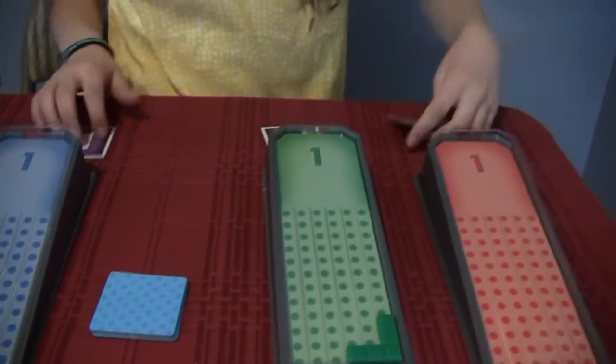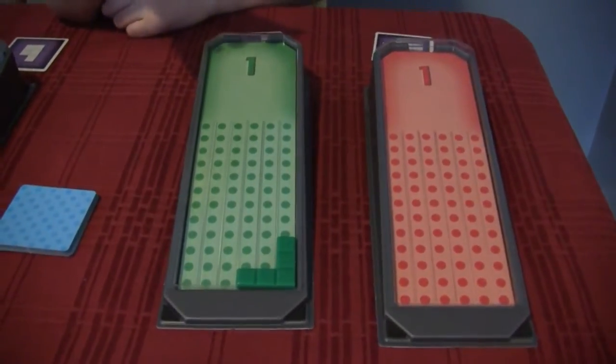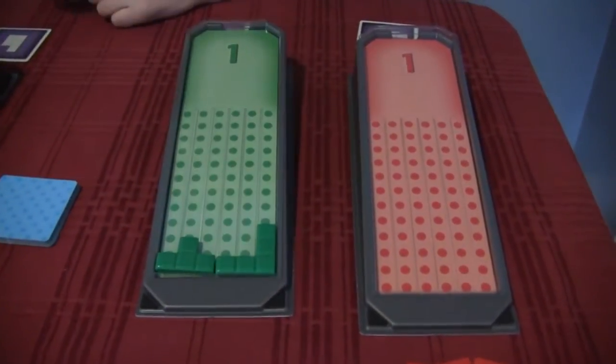And what are you trying to accomplish as you slide them down? You're trying to fill rows. For each horizontal row that you fill in, like that, you're going to get a point.